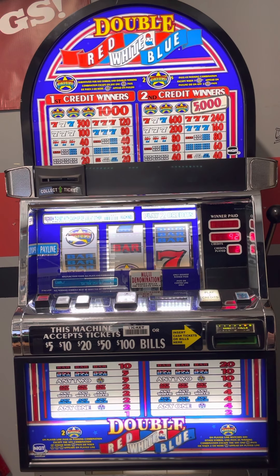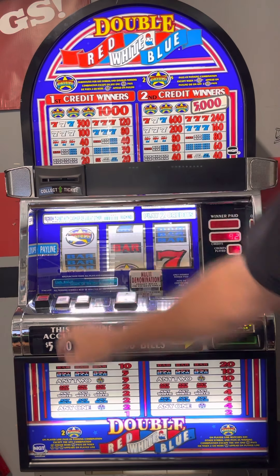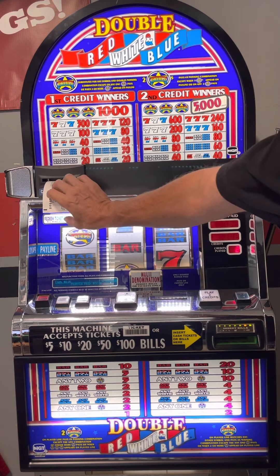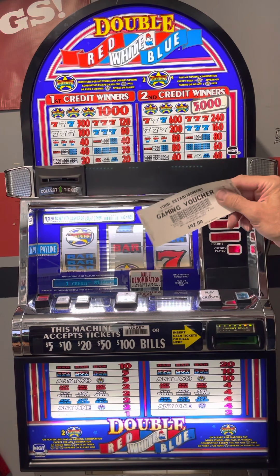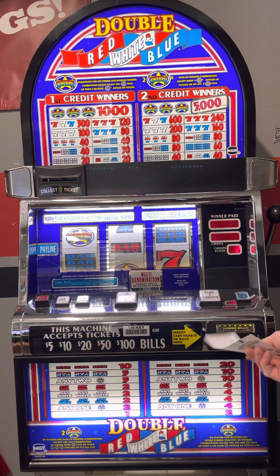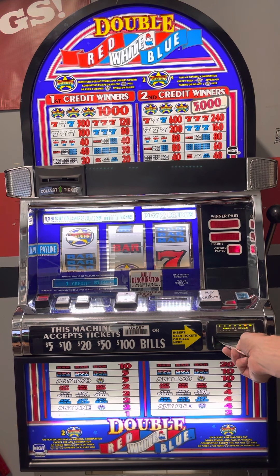If you want to cash out, press the cash credit button and it spits out a little ticket. The machine does not re-read tickets — that is another option I can add, but most people with my machine don't use it. If they have multiple machines, it's nice to cash out a ticket and go play another one. Money goes in here.